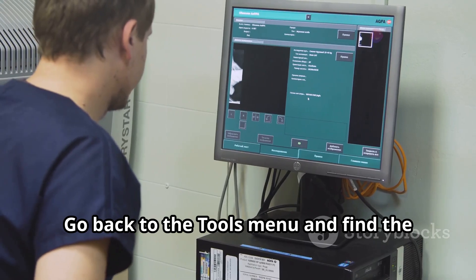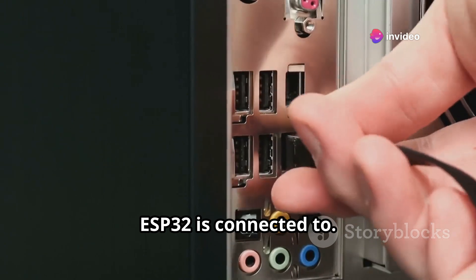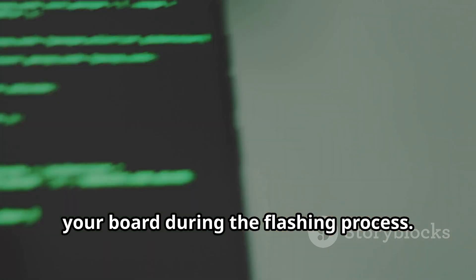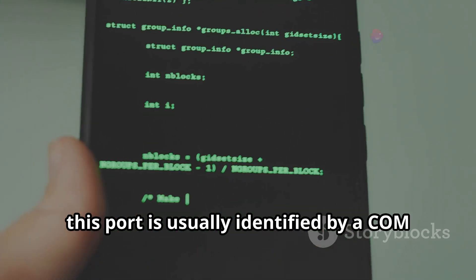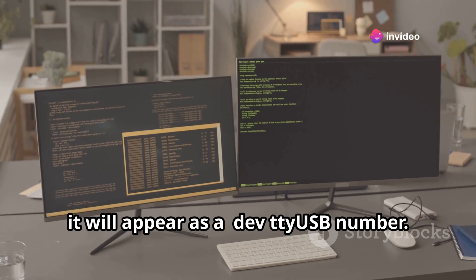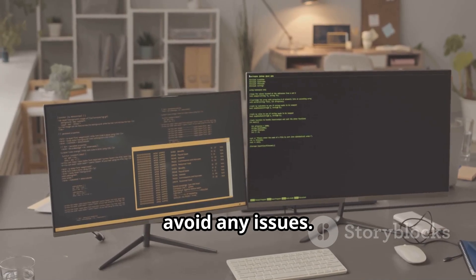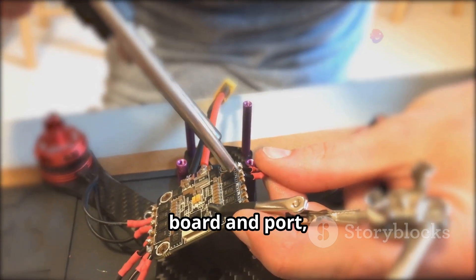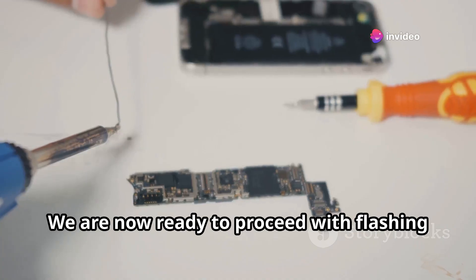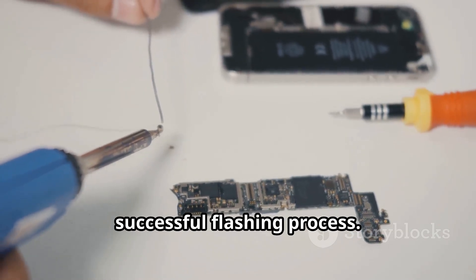After selecting the board, you need to choose the correct port. Go back to the Tools menu and find the Port submenu, then select the communication port your ESP32 is connected to. On Windows, this is usually identified by a COM port number such as COM3 or COM4. On Linux and MacOS, it will appear as /dev/ttyUSB followed by a number. Once the correct board and port are selected, your ESP32 Room 32 is fully prepared for flashing.